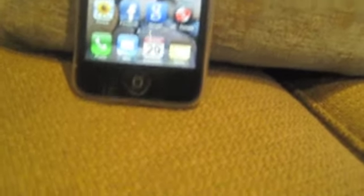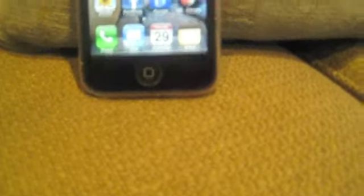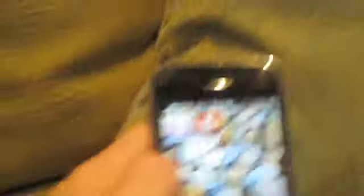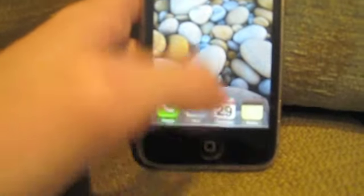First it will just load — like a backup status — which takes a long time. Then it will do other random stuff like that. And after that, this picture will pop up. Now I think this is basically it for the iPhone. It's amazing, it's really cool.